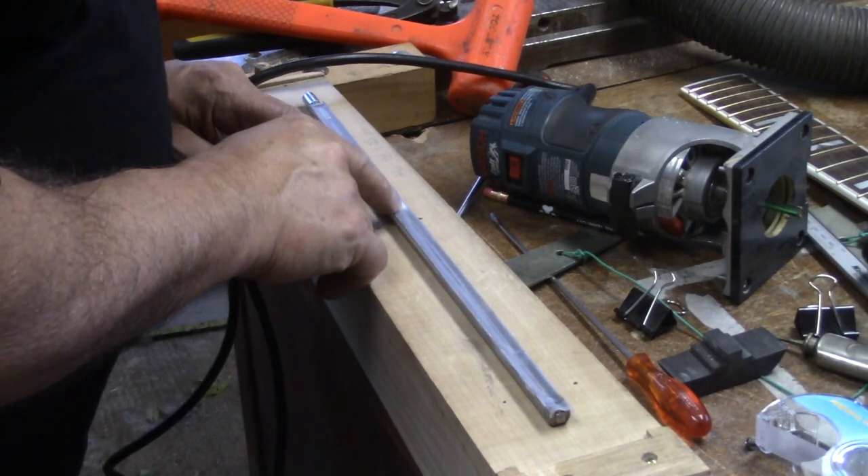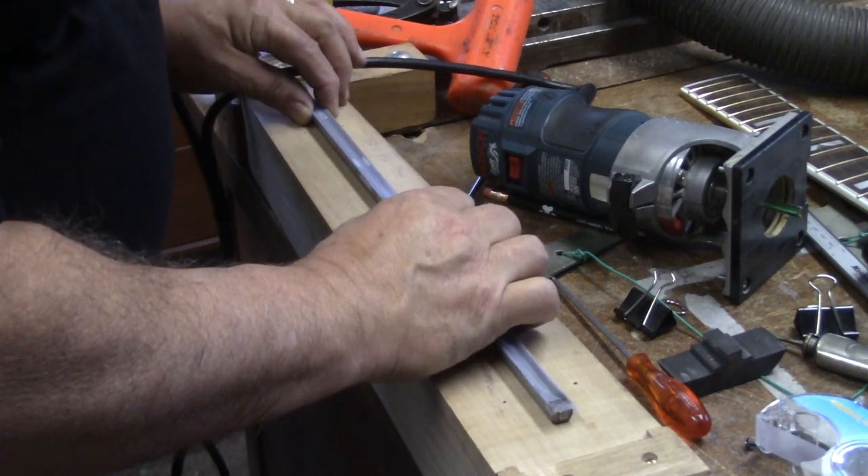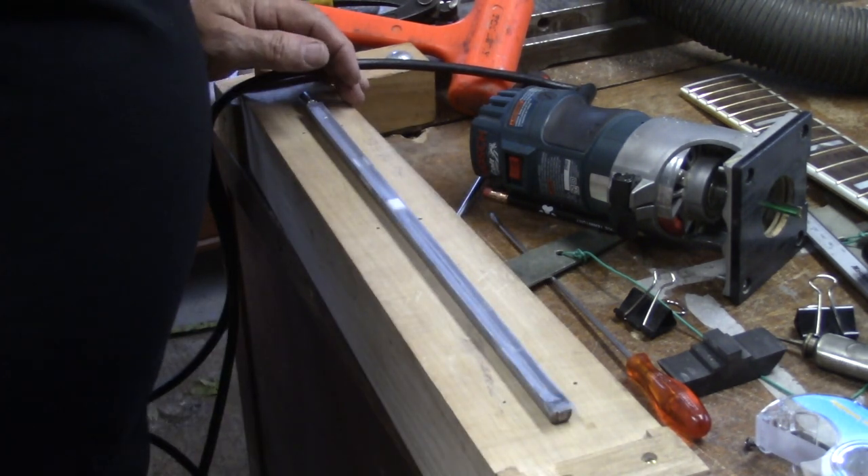I adjusted those two sliding tabs to where I want them for this particular guitar neck, and a little drop of oil. Now I've closed it up and we're getting ready to install.